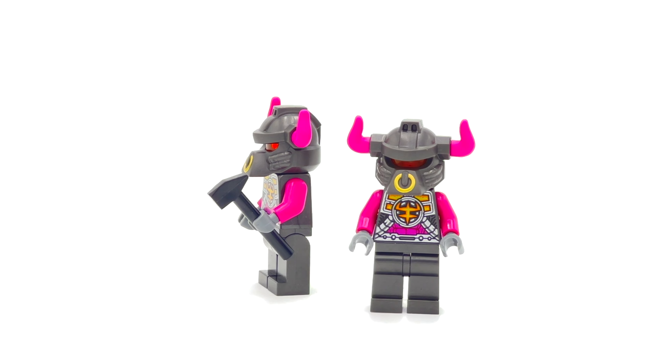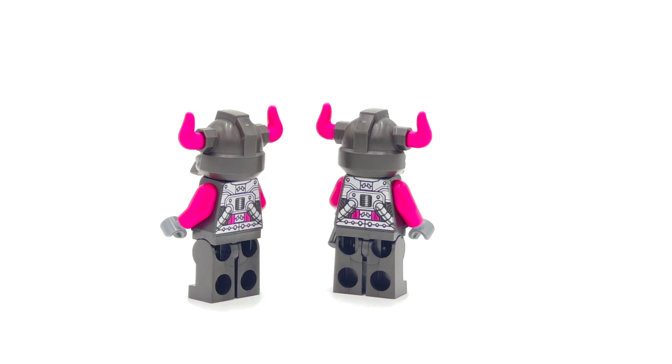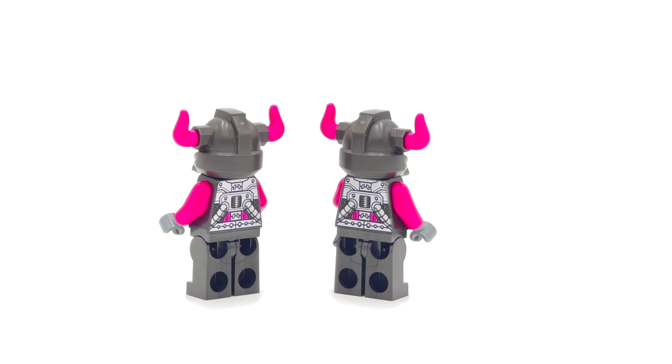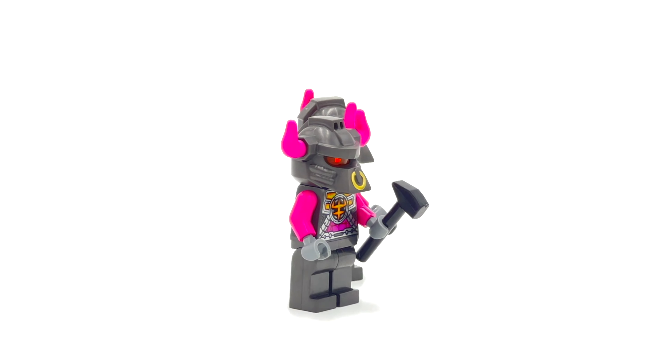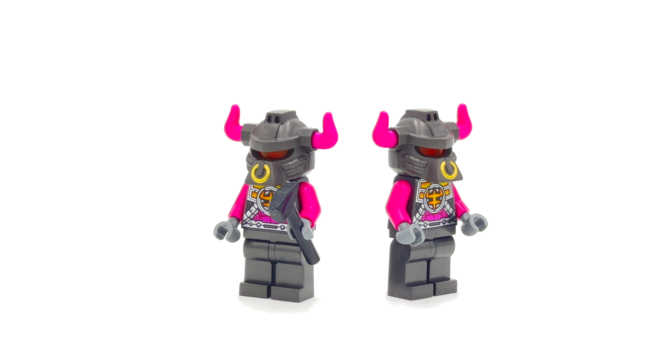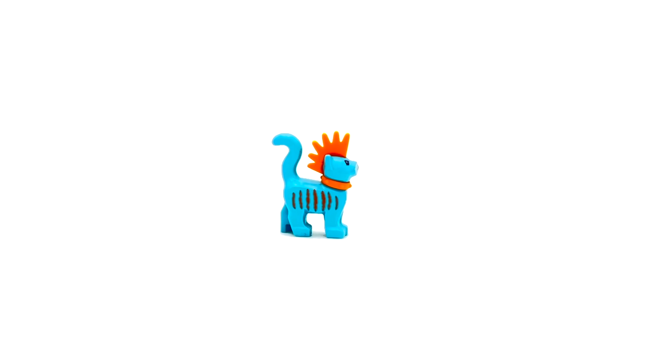I'm looking forward to building more Monkey Kid sets in the future — these sets make me happy, and that's what it's all about. Branch out — Monkey Kid is pretty cool. Here's Moe, the star of the show. Moe looks so good with the dual-molded hair collar. Everything looks really good to me — the printing, the beautiful color, everything matches Sandy — so I'm really happy with this one.